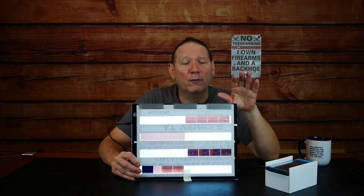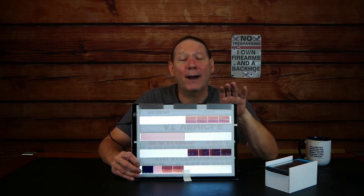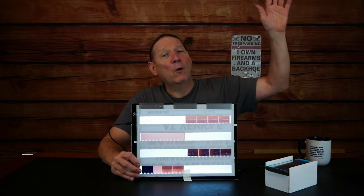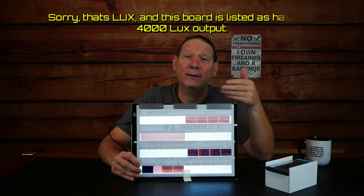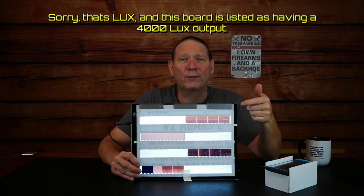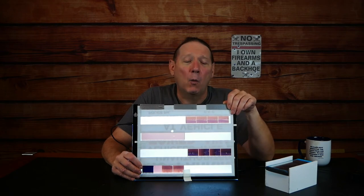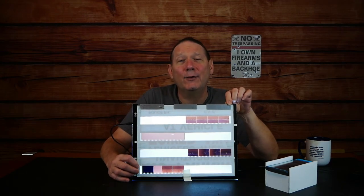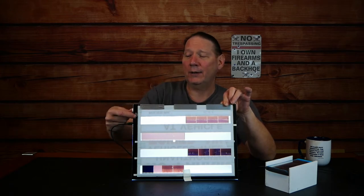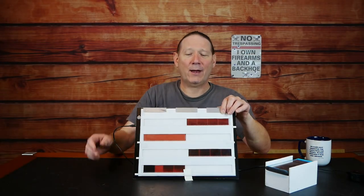A cheap light board — maybe $20 on Amazon. An A4 size is ideal for our application. Get the brightest light board you can — the higher the nit number, the brighter it is. When your light board arrives, you'll need a piece of glass to cover it. A 10x13 picture frame is just about perfect to cover the working surface, leave access to your power switch, and give room for tape to hold the glass down at the bottom.